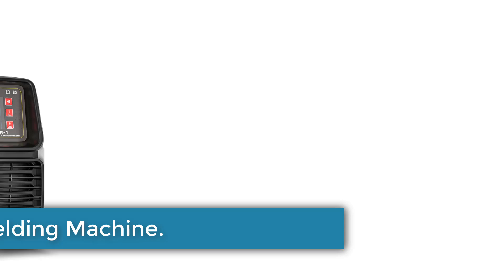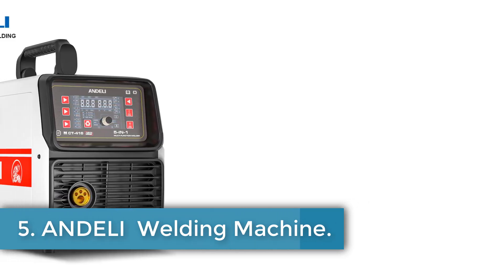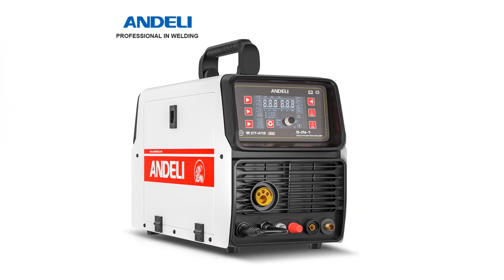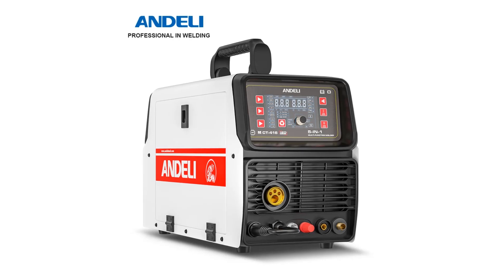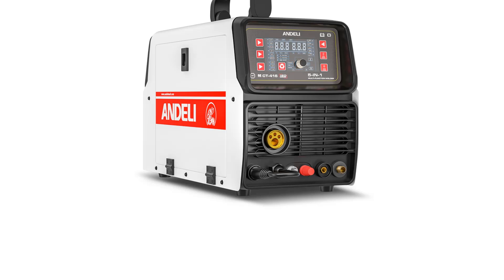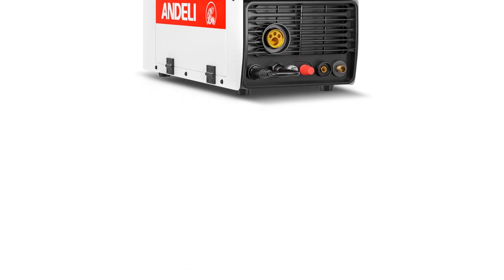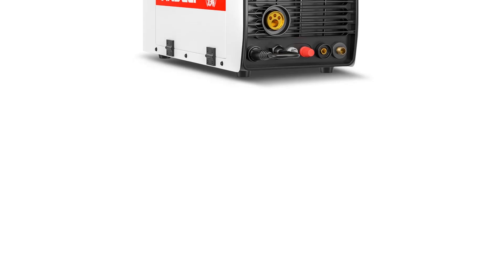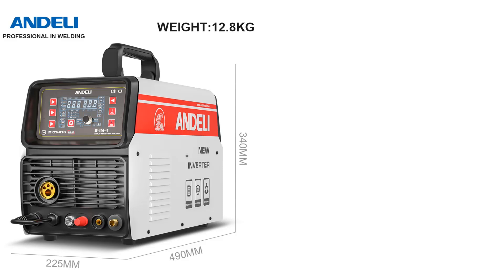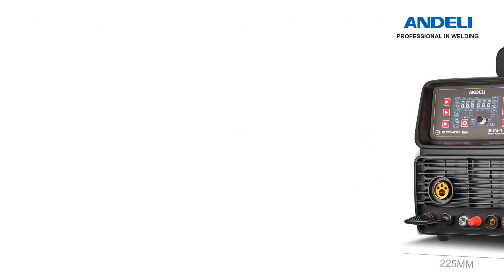Number 5: Anderley Welding Machine. The MCT-416 welding machine by Anderley is a specialized device designed for welding applications. Originating from mainland China and bearing CE certification, it ensures compliance with European standards for safety and quality. The MCT-416 is tailored specifically for welding tasks, emphasizing functionality and performance in industrial or professional settings.